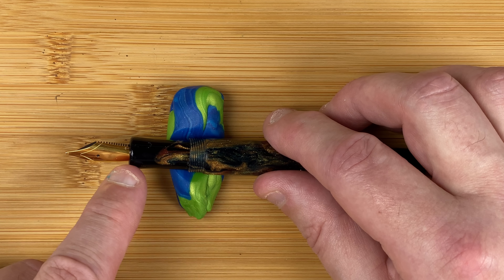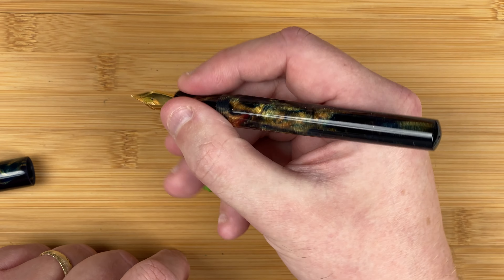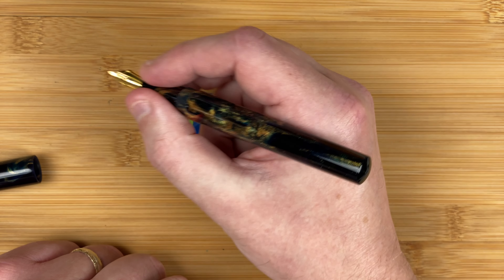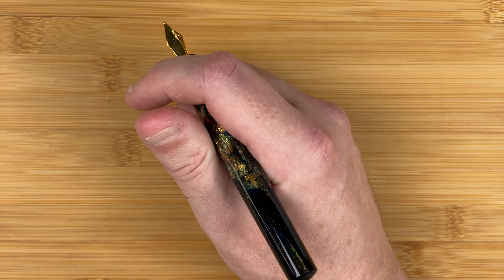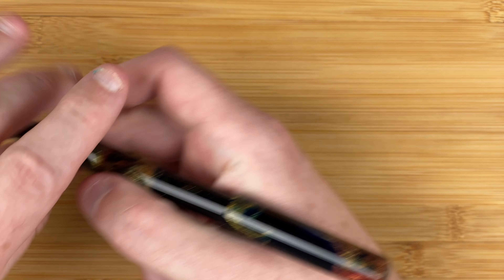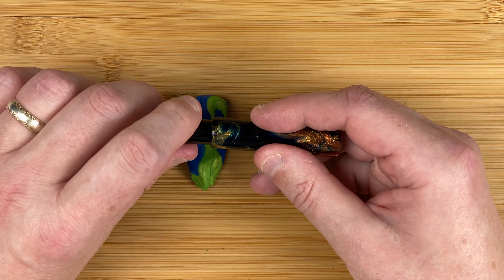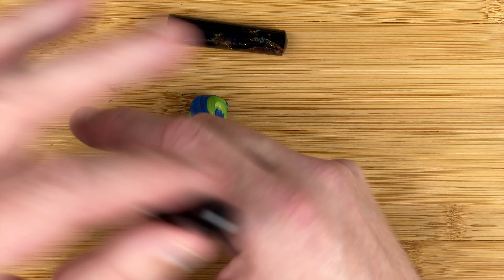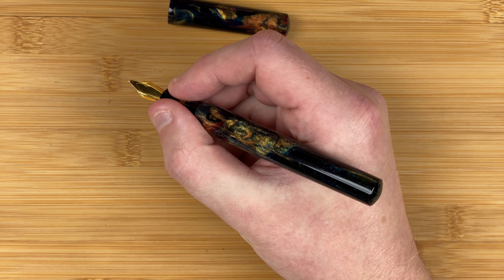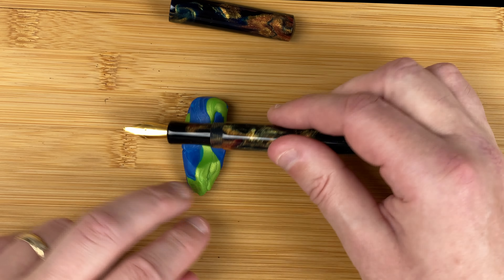There's a slight hourglass shape to the section, no lip at the bottom, so hopefully that'll be nice and comfortable when I use it. Here's the pen in my hand unposted. Will the pen post? It will go on, but only a little bit. Unposted, that's perfectly fine for me.